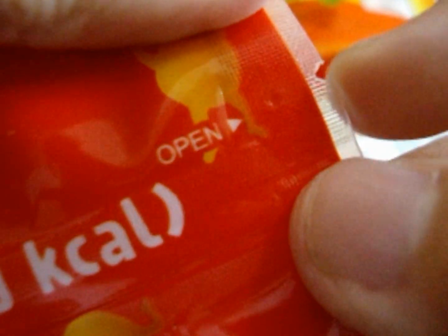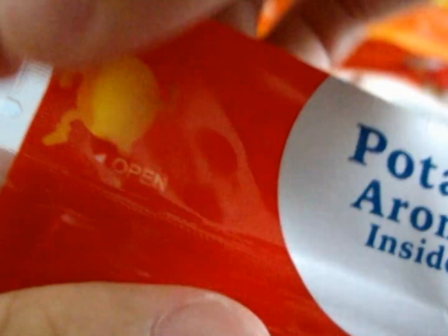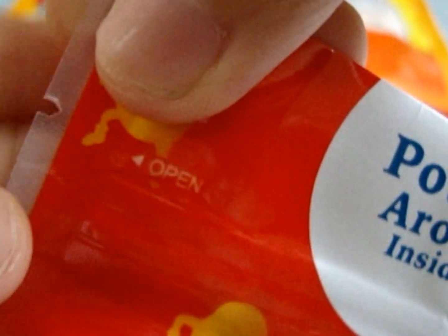It says 'open.' You guys can see there's this thing whereby you can tear it — same goes to this part. It says 'open' and you just tear it as well. Just tear it all the way. After you have torn it, you will see this ziplock thing — you can see this thing popping up. It's a ziplock bag.